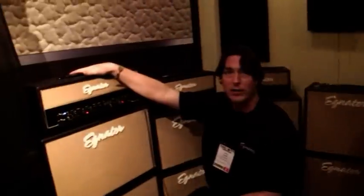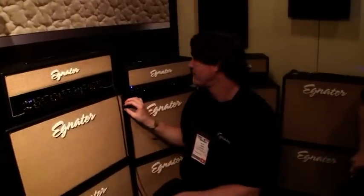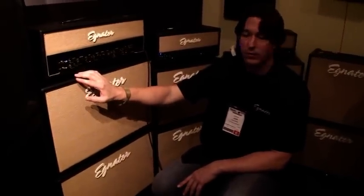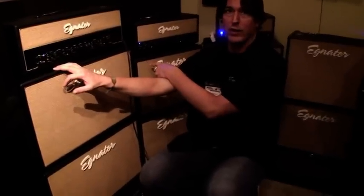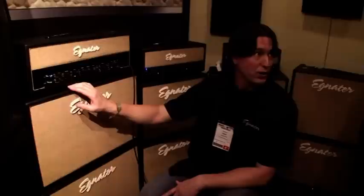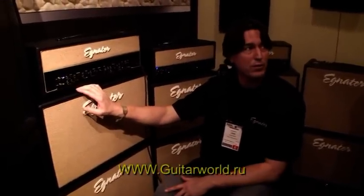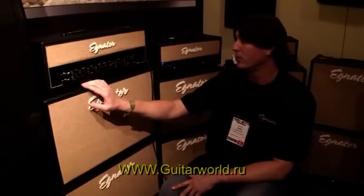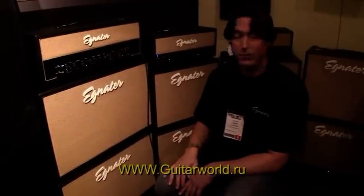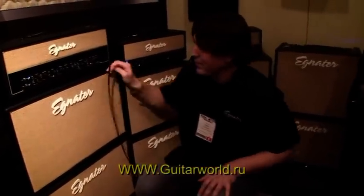This guy is 88 watts — it has two KT88s, and the Tweaker 40 has two 6L6s at about 40 watts. The 212 cab is a partial open-back cab, with the speakers in the 112 being Celestion G12H30. Celestion made us the same speaker that would handle 50 watts. We're calling it an Elite GH50, but it's something they make specifically for us — they don't make anything like it. We wanted the same sound but something that would handle the power of a 90-watt head, or a 40-watt combo, because we have this in the 112 combo as well. And that's it. Thank you.